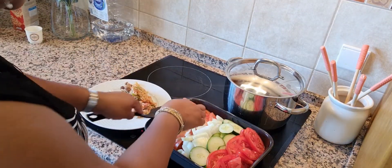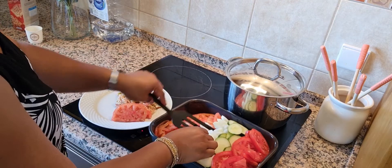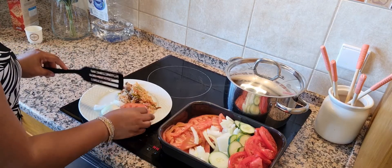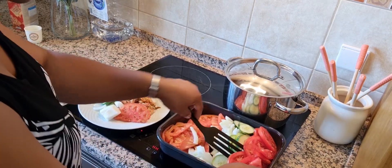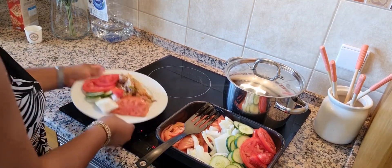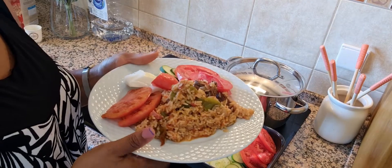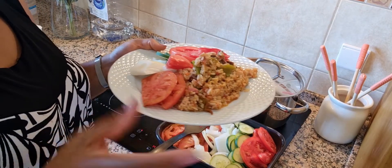I'll just take a little of everything. You see this beauty right here! I hope you enjoyed watching this video. Please subscribe to my channel and don't forget to give this video a thumbs up if you liked it. Also hit the notification bell so that once I post great videos like this, you can be sure to get notified. Thank you so much for watching!